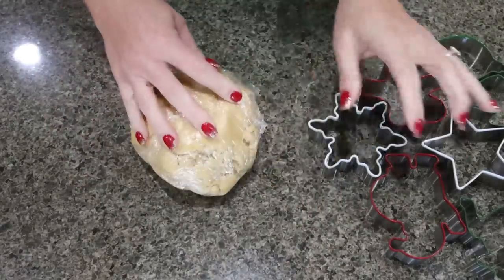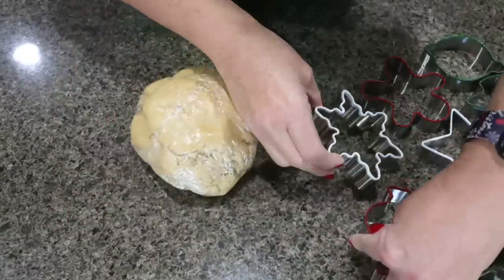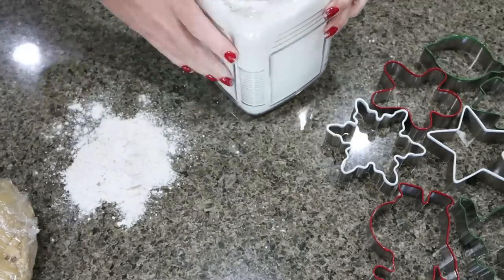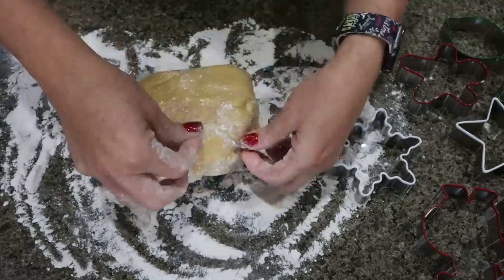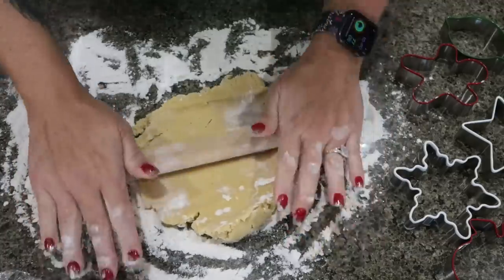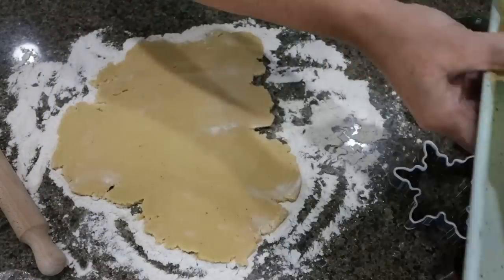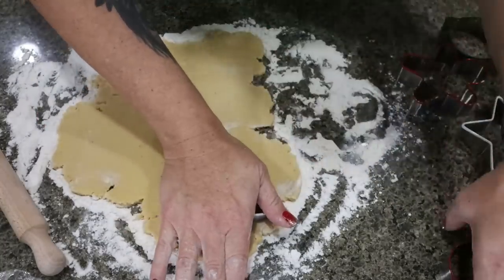I just pulled the first batch of dough out of the refrigerator. I've got all my shaped cookie cutters — I actually bought these at Target a couple of years ago, really nice quality, about a dollar a piece. You're also going to need some flour to make sure you flour your surface before rolling out your cookie dough. I also like to dip my cookie cutters in flour before cutting out the shapes. Get a little flour on your rolling pin and then start rolling out your dough.